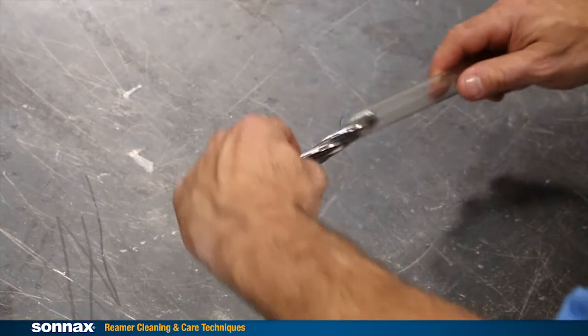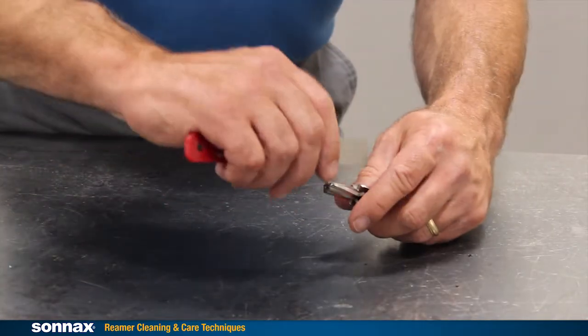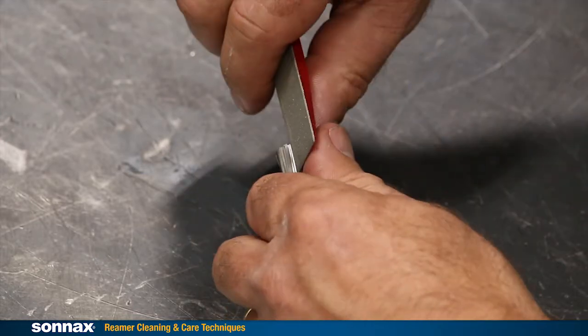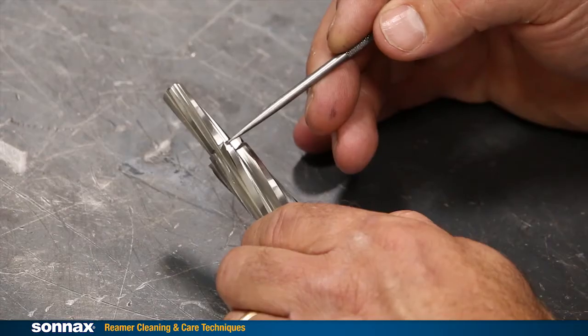Put the reamer back in its protective case; otherwise they can roll around, get nicked and dull. Multi-diameter reamers can be cleaned the same way — they just take a little more time because there are more edges to touch up. Just be sure to stay away from the guide nub, as that is not a cutting edge.